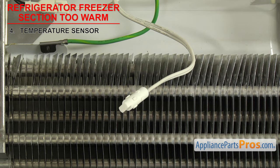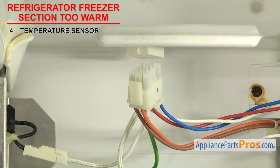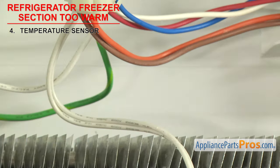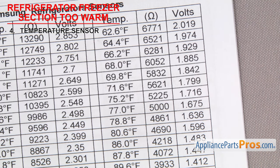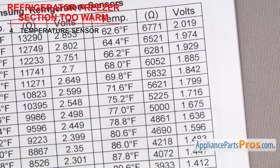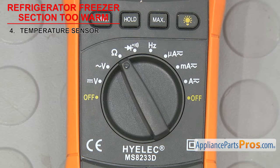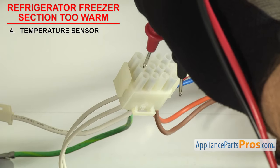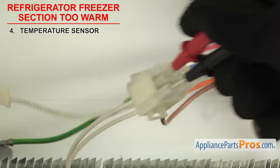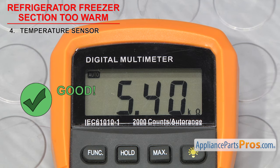In order to test the sensor, we'll need to remove it from the system. Most times you can just unplug it — follow the wires back to the nearest connection point. As long as you have access to the plug or bare wires, you may be able to leave it in the fridge for testing. Once you're ready, check the ambient air temperature — in our case it's about 73 degrees Fahrenheit. The sensor will have a different ohms reading depending upon the temperature, so check your spec sheet. Our sheet says about 5400 ohms at 73 degrees Fahrenheit. Set your meter to ohms, touch the probes to the wiring harness pins or bare wires, and check the reading. If it's close to the specified value, reinstall it; if the reading is way off or you're not getting a reading at all, you'll have to replace it.